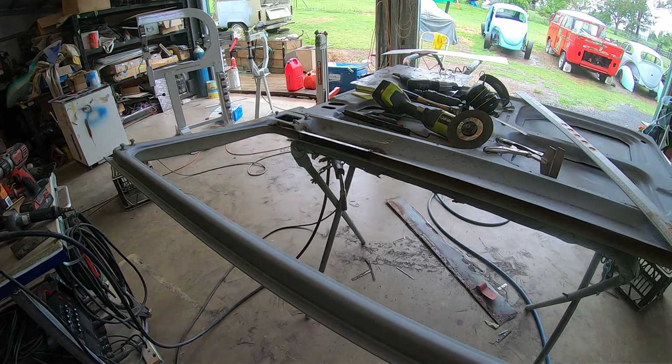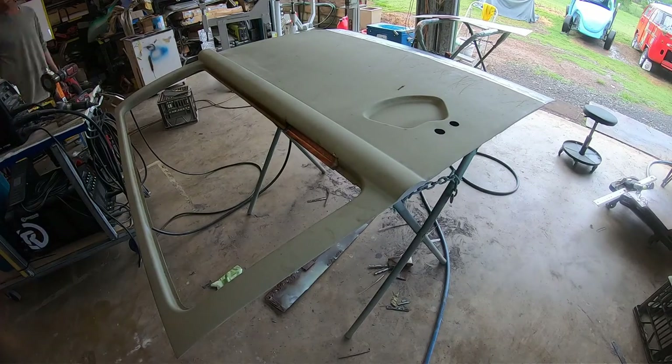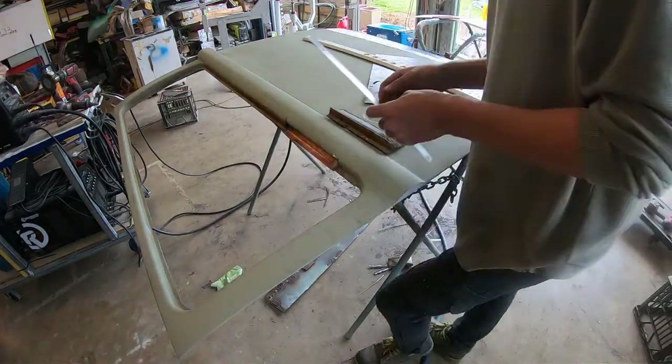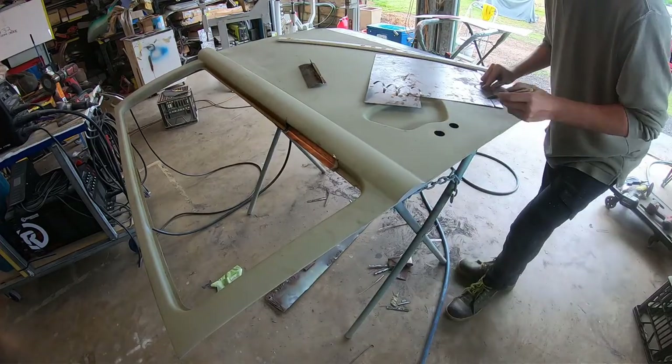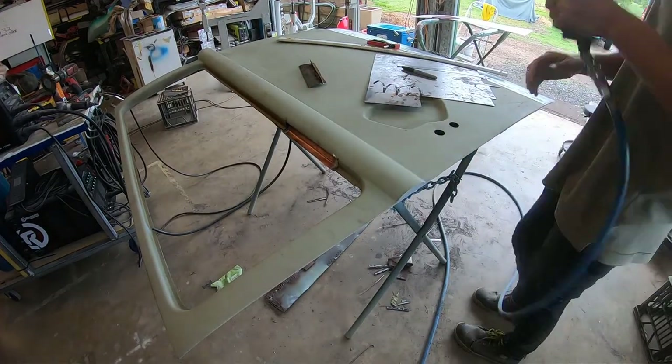He's making a little L piece, because a lot of the areas where the windows sit are double-skinned. I'd say he's making an L piece - he'll take that to the folder. He's marked it, put it in the folder, got that angle. Look at that - it's just about perfect off the bat.